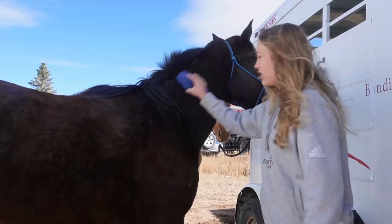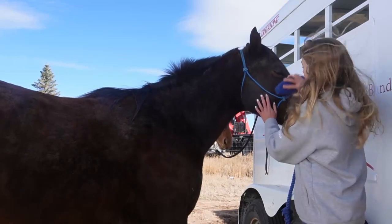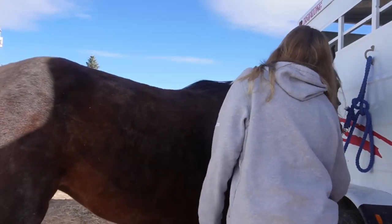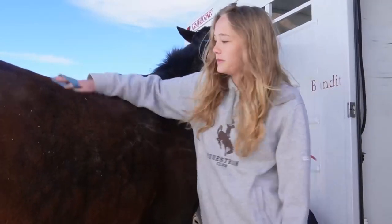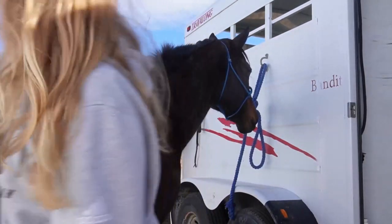First things first is a flat brush, which gets off all the dirt off the horse, and you can use it on their face. Next is a hard brush, and this is the brush that you use to smooth everything out, and then a curry comb. The curry comb you use in a circle pattern motion.